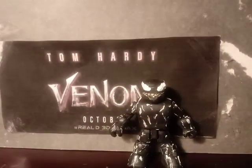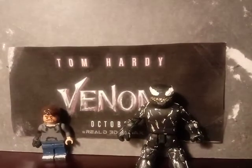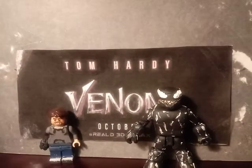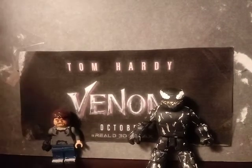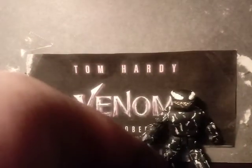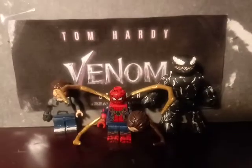Let's wrap it up showing these figures right here with special guests. Since Venom isn't in the MCU or whatever, I decided to have him joined right here with Spider-Man.